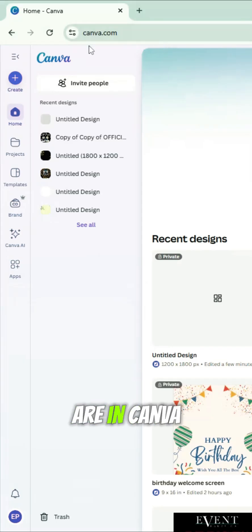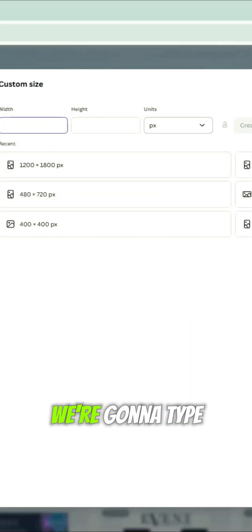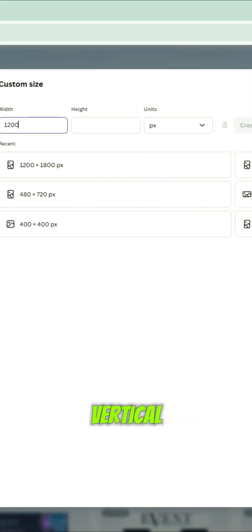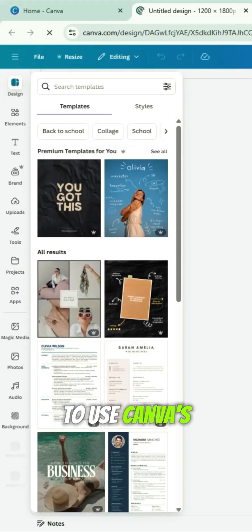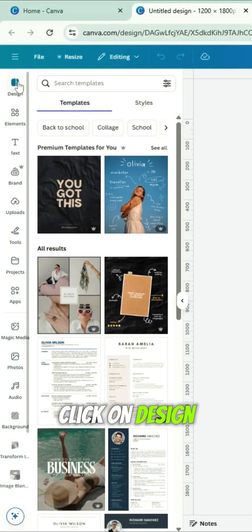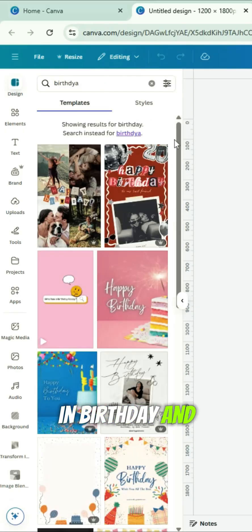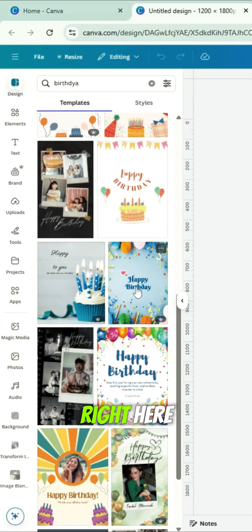We are in Canva, so let's go ahead and create a design. Go to custom size, make sure the units are in pixels. Because it's going to be vertical, we're doing 1200 by 1800 as the dimensions. Let's go ahead and create, and we'll have a blank white canvas. I love to use Canva's resources, so let's use the templates. Click on design and we'll do a birthday theme — type in birthday and select whichever template you like.